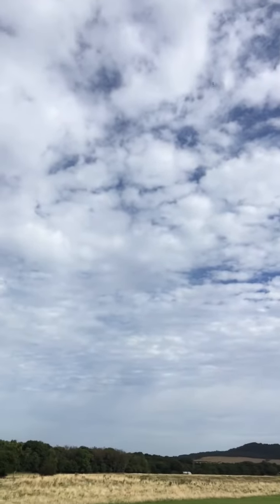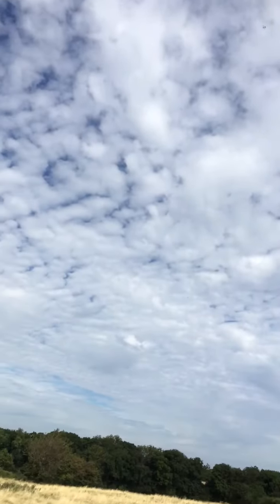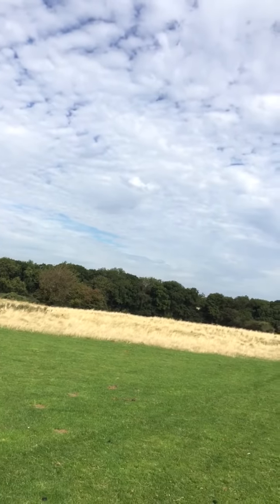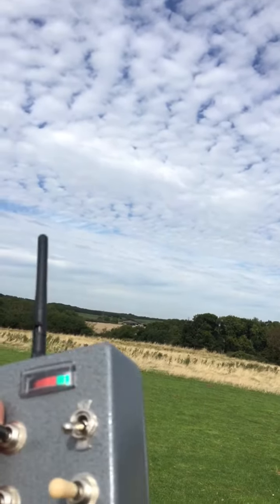Hi guys, quick video of the Sharkface flying on Reeds — my new Tiny 6 Reeds transmitter. You probably can't see the airplane, it's too high.